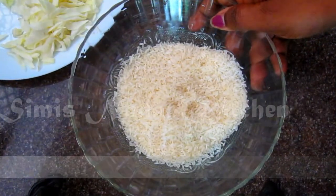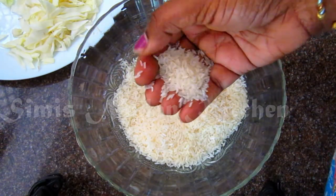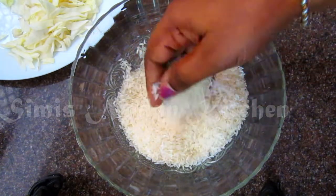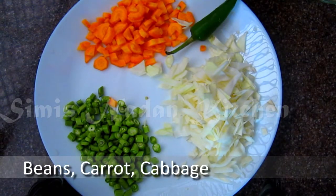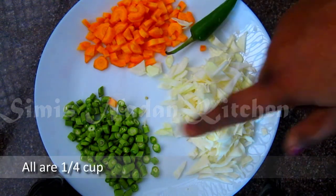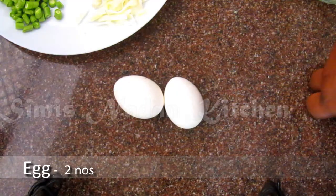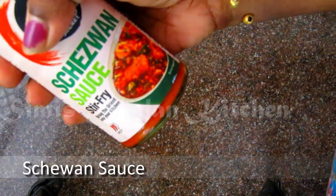I will add 1 cup of rice. It is a cherry ariana tom — it is not a biryani rice, it is not a flavor. I will add a few vegetables: beans, carrot, cabbage. I will add 1 cup of rice and 2 tablespoons of Szechuan sauce.